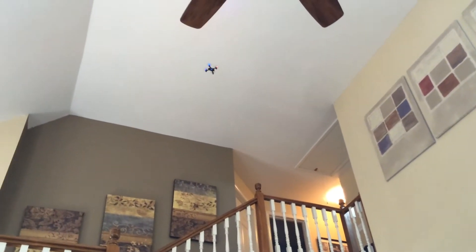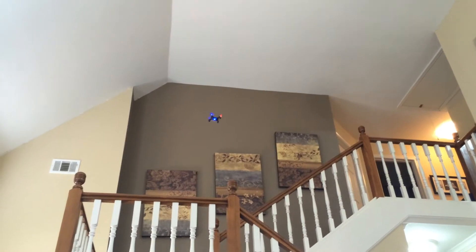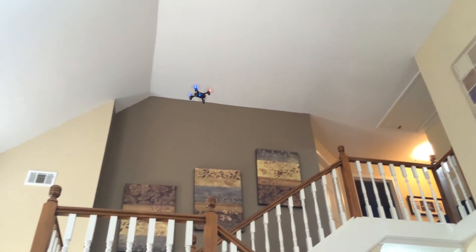We're testing out the run time on this battery. We've been flying it for a while — this is about our fifth flight. It's been about five, six minutes or so.